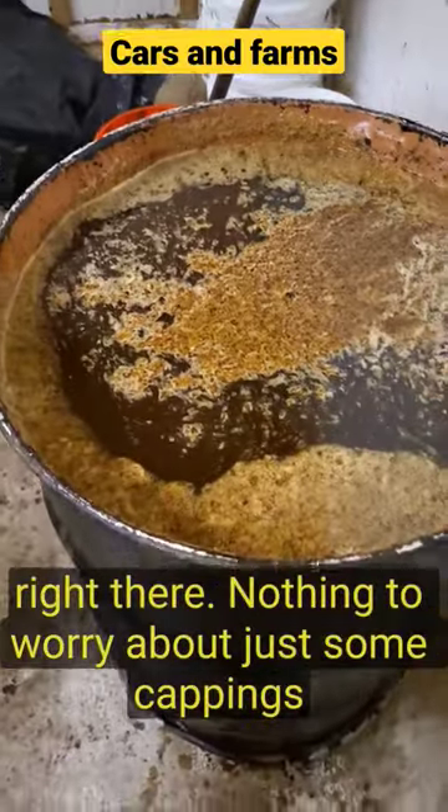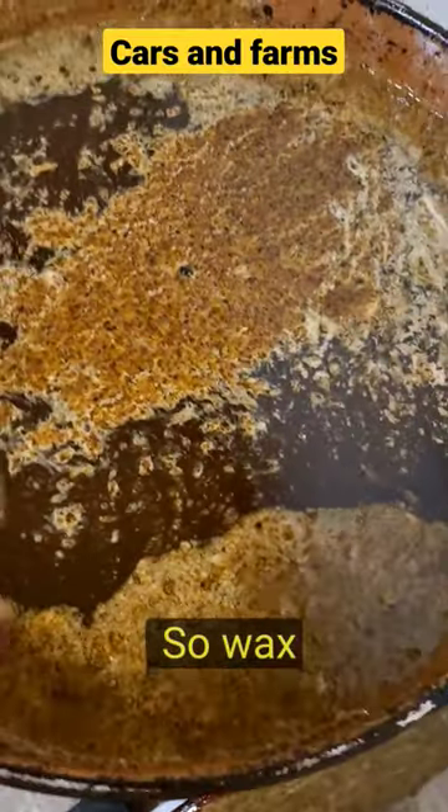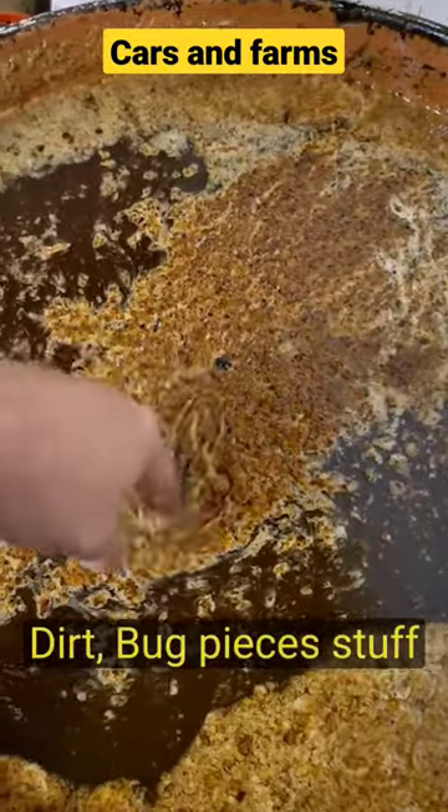That looks like all the stuff floating on top right there. Nothing to worry about — just some cappings. So wax, dirt, bug pieces, stuff like that.